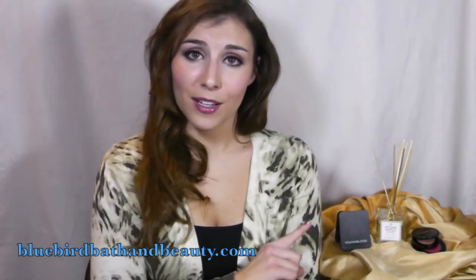I hope you enjoyed learning how to create a more dramatic look with the Youngblood Timeless palette, and I hope to see you here for future videos. Please subscribe if you haven't already. Thank you so much for watching. Bye!